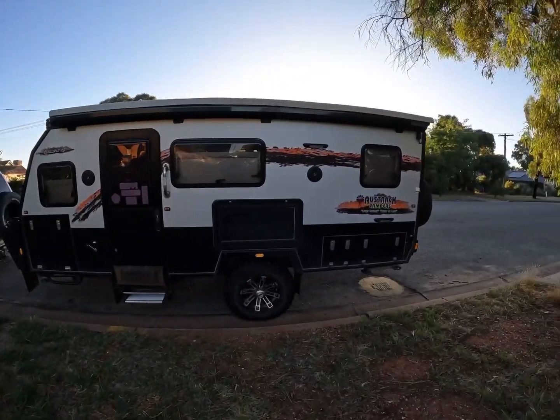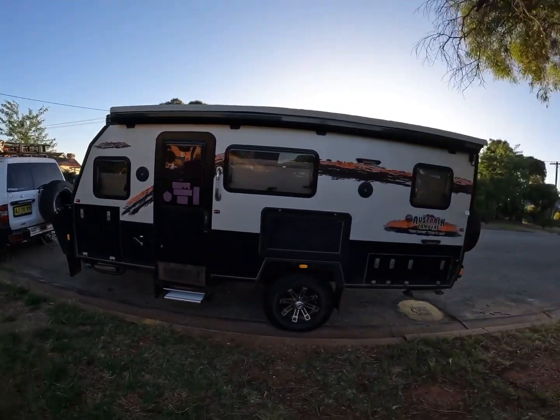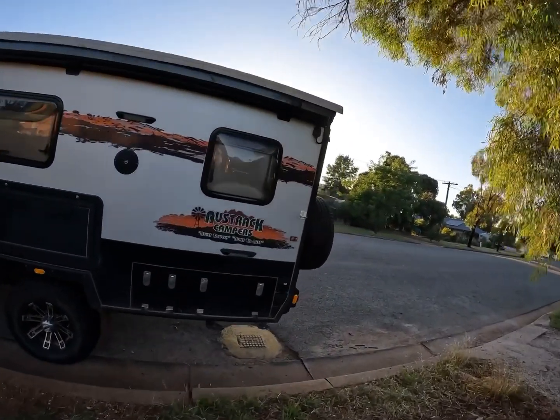G'day guys. Today is Monday morning and today is the day we take the van over to Wagga to get the new kit put in. Just got the big girl there warming up ready to go. Just thought I'd give you a quick look underneath before it's done and we'll see the before and after differences.